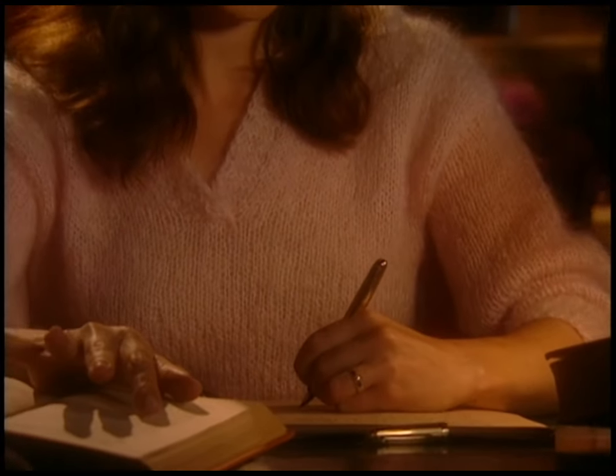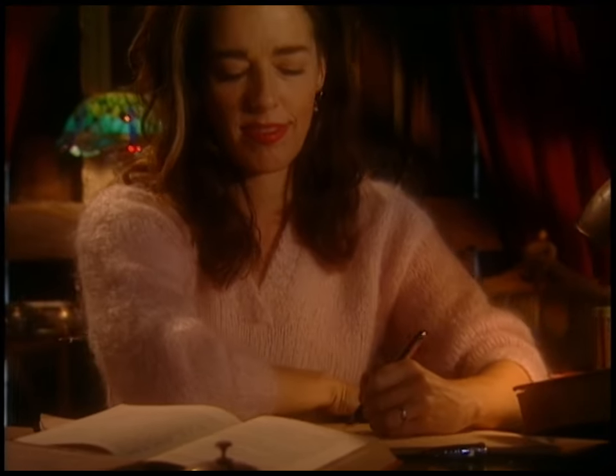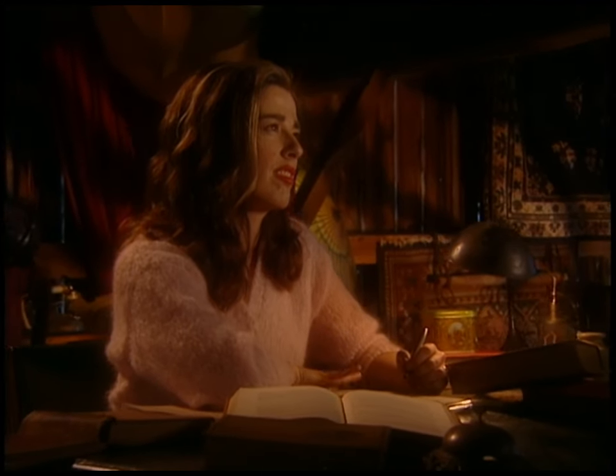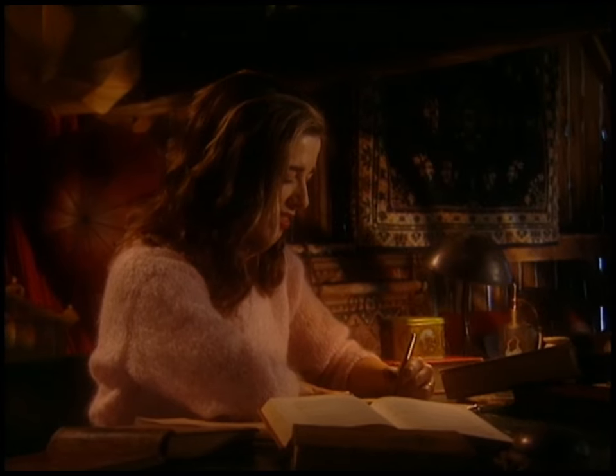The science fiction writer Ursula Le Guin said, 'The only thing that makes life possible is the permanent, intolerable uncertainty of not knowing what comes next.' Well, that may be true with science fiction, but if you don't know what comes next in carpentry, it's no picnic.